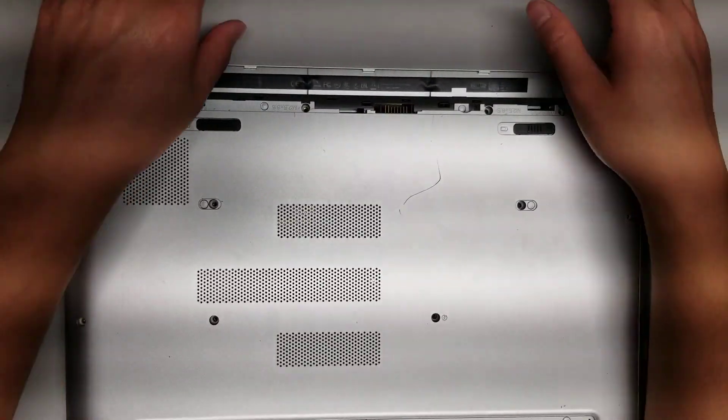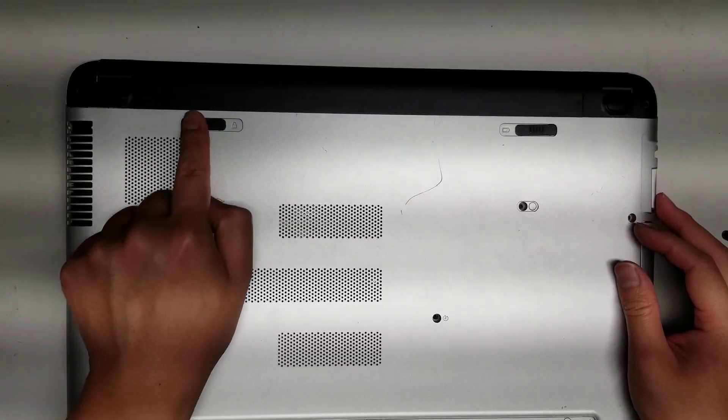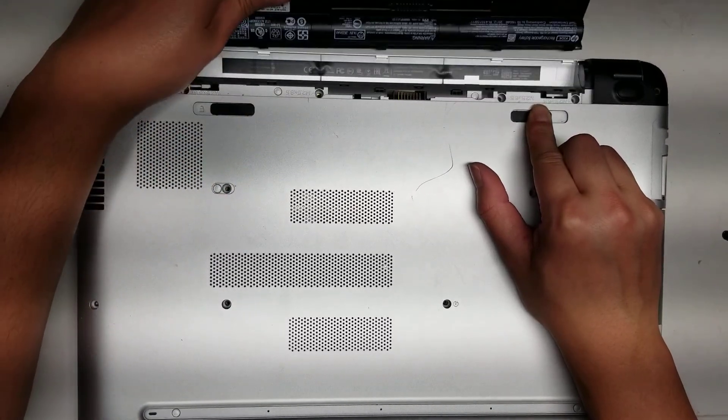First what you want to do — I already took it out to show the model number — but first what you want to do, this battery part will be locked. So unlock it, and then flip this switch to the side, and then this battery will come out.